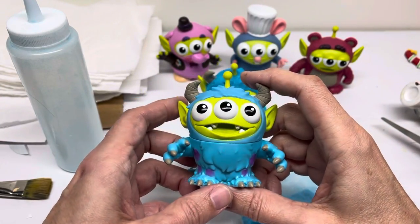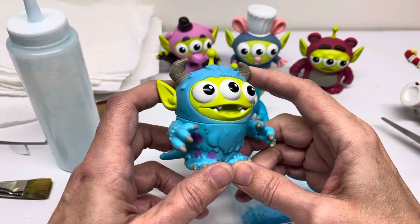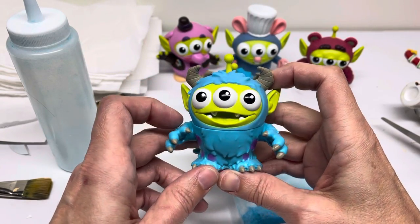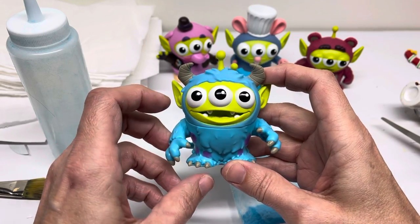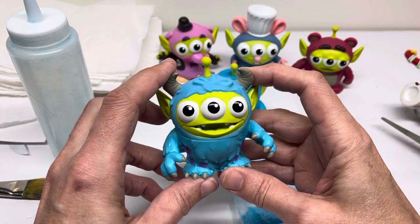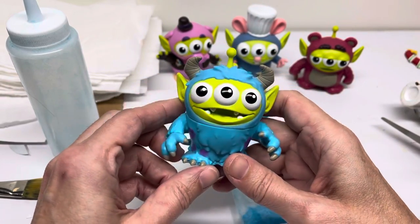Hello, everyone. Thanks for tuning in. Today, I thought I'd share with you a few figures I'm trying something new with. Funcoat came out with one version of their figure with the fur on it, which is called flocking. So I decided to try to flock some of the figures I have.